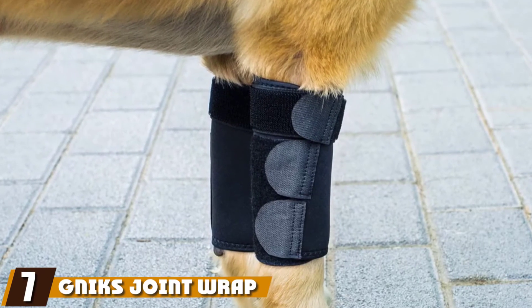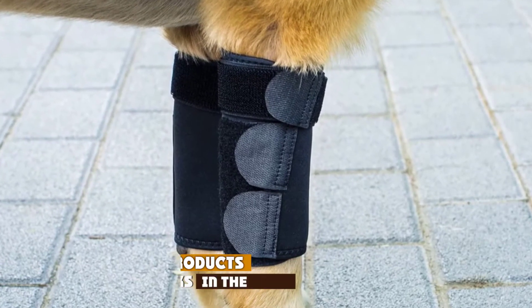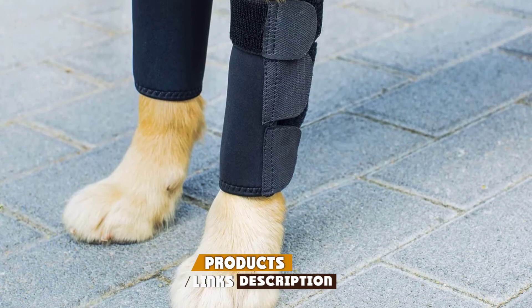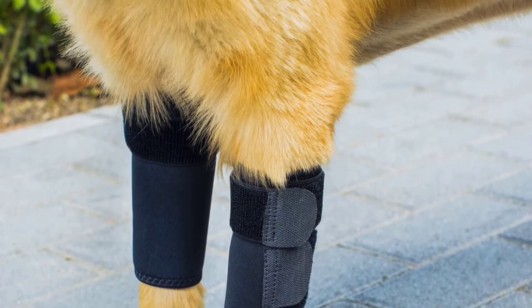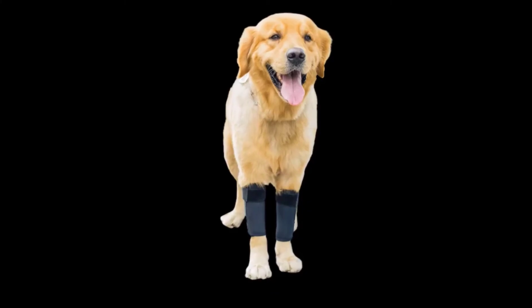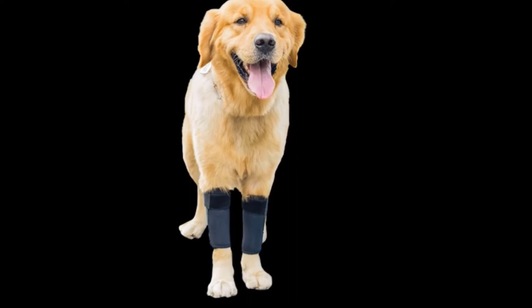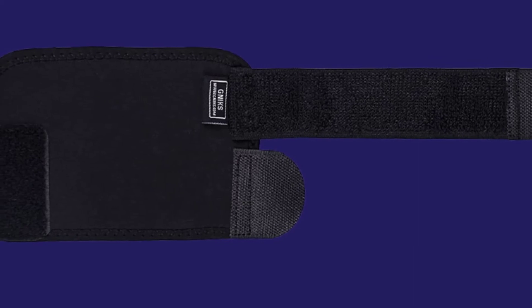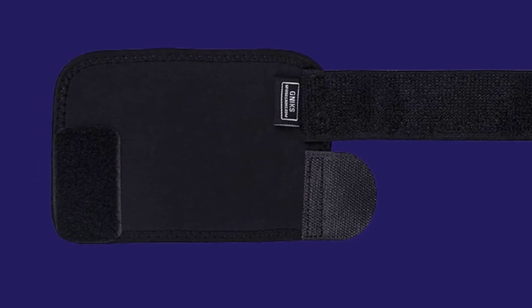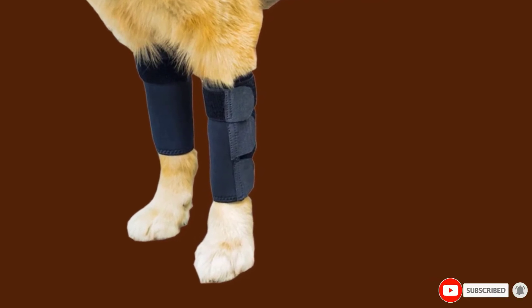Moving on to number seven, Nick's Joint Wrap. Hock braces may not attach directly onto your dog's knees, but the support they provide from the ankle up comes in handy for a variety of use cases. Dogs with chronic arthritis need close management, and offering his legs the support they need helps him get the most out of his golden years. Dogs with other joint injuries may find the extra ankle support helps them get back on their feet more easily, promoting ongoing healing. This form of ankle brace also works well after leg surgery. Aside from a lack of finishing quality on the stitching, this is a great all-rounder.